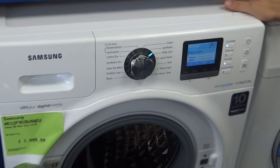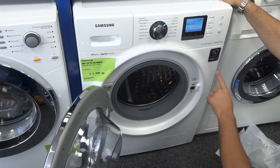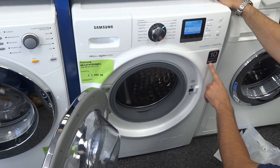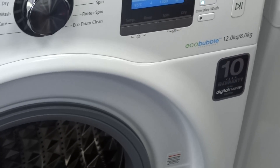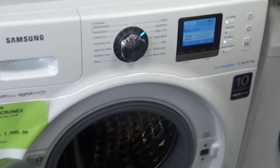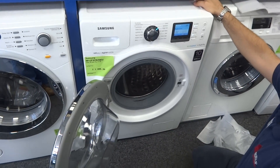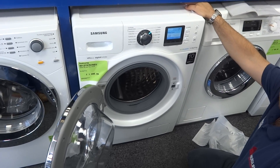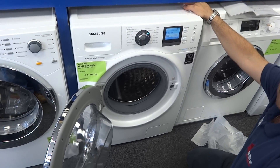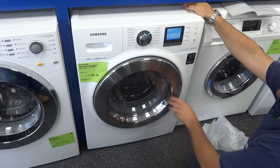To wrap up, there's a 5-year parts and labour warranty on this machine at the moment. It comes with a digital inverter motor, and on all Samsung digital inverter motors on the Eco Bubble laundry range you get a free 10-year warranty on the motor. So 5-year parts and labour on everything apart from the motor, which is warranted for 10 years. For this and other offers please visit ruislipappliances.com or give us a call on 01895 633 837. Thank you.